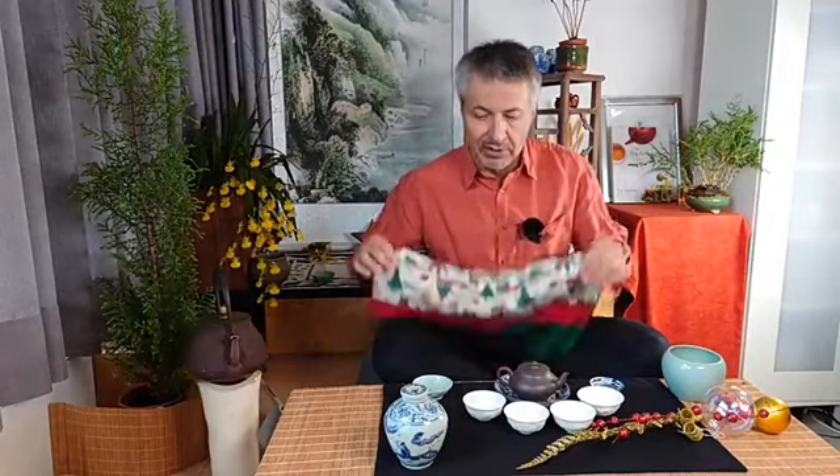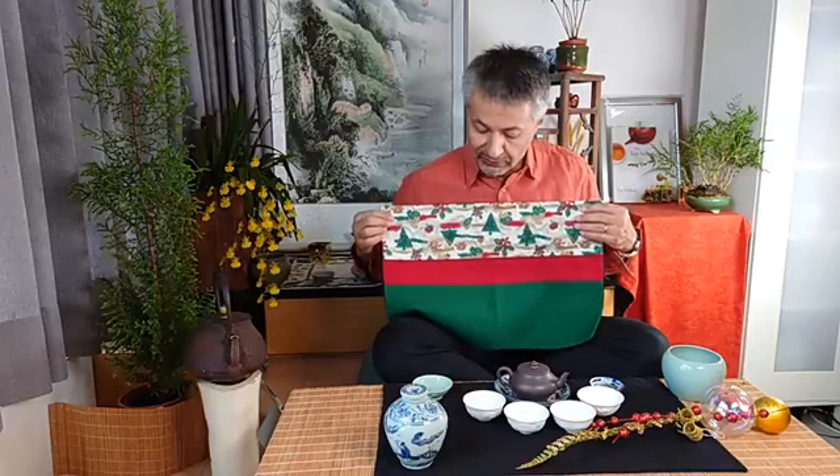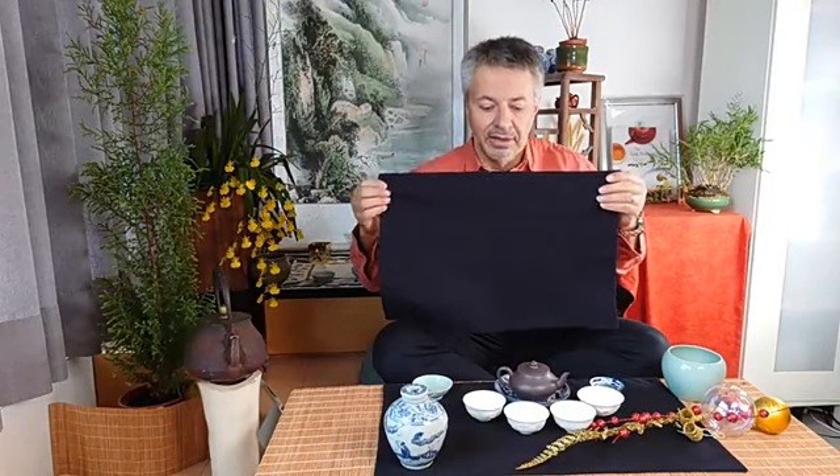Instead of using the Christmas-coloured side of the cha-bu that you don't have, you simply take the other side — the black side — and put it on your table like this. Then bring the Christmas spirit with decorations that you would usually have on your Christmas tree. Mine is still a bit bare, but I'm about to start decorating it. Instead of putting your Christmas decorations on the tree, you can put some on your table, on the cha-bu.